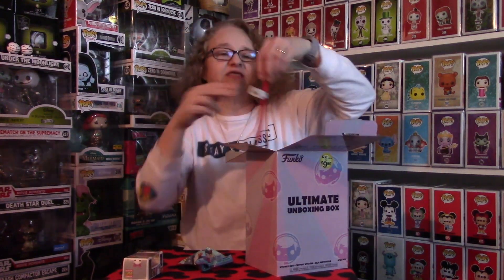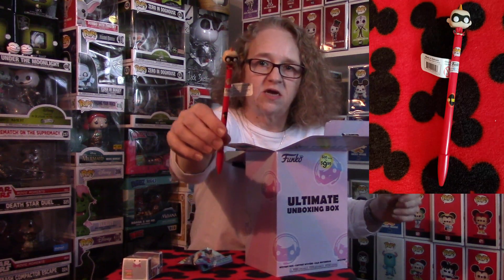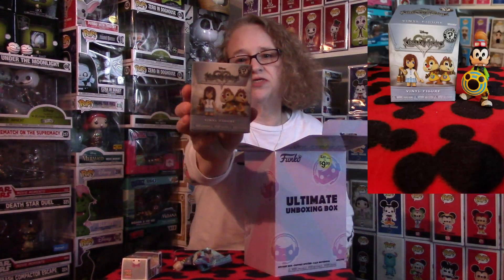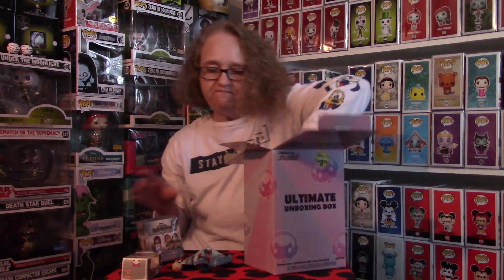The next thing I have is a Jack Jack Funko Pop pin — again, not something I have, so I'll add him to my collection. After that, I have a Kingdom Hearts mystery box. I don't think I have anybody from this series, so anything I get from this is going to be pretty awesome. They're one in twelve, so I'll be happy with anything.